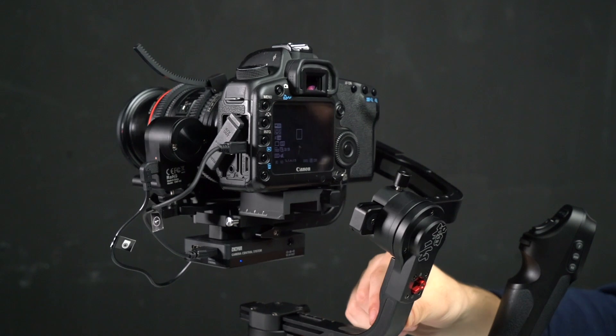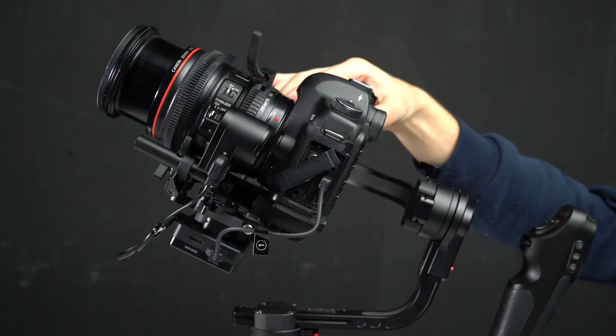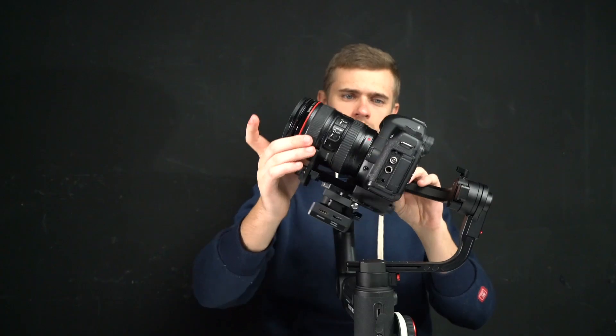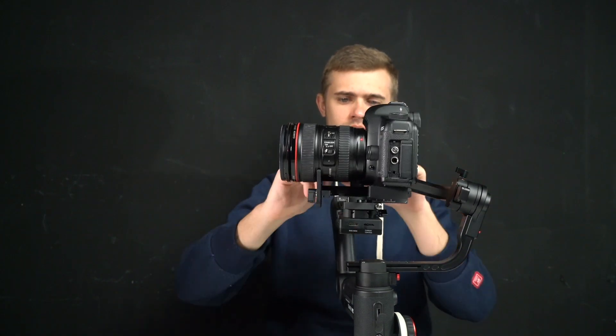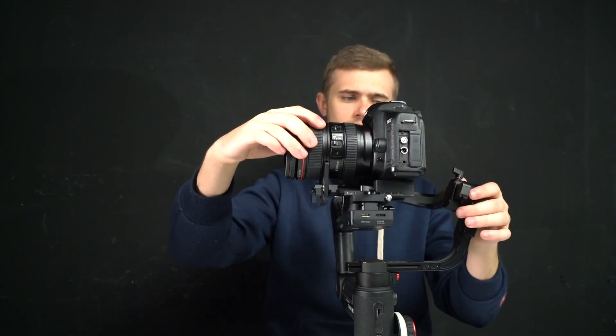Another useful feature is that under certain modes you can manually rotate the camera to a specific angle, then loosen the grip and the camera position will be fixed. Since this gimbal supports heavy cameras, it's especially important to thoroughly balance the gimbal on all axes — otherwise some modes like V mode or flashlight mode won't be available.